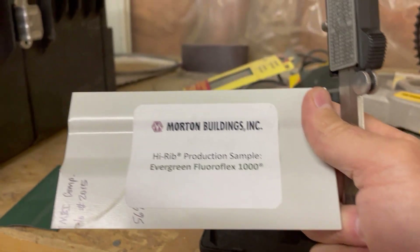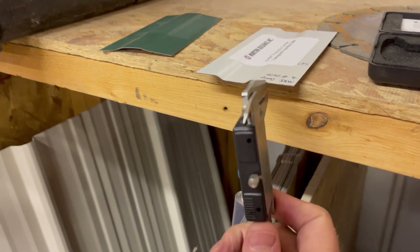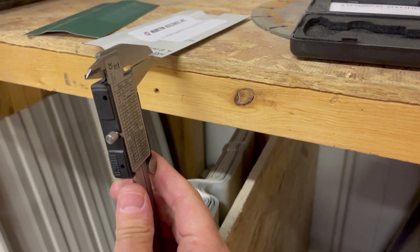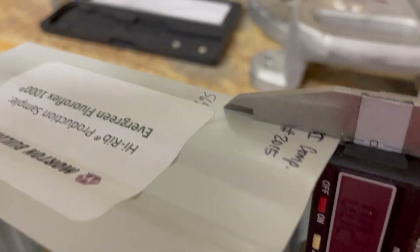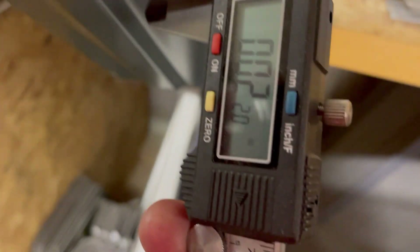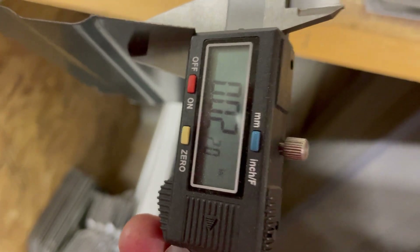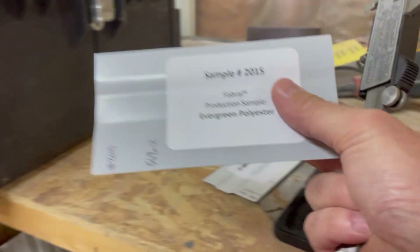Morton Building sample — let's measure this. Where are we at? Right there at about 22,000ths. So just a half a thousandths thicker than this sample over here. Again, I'll bet that's paint accounting for the slight difference.